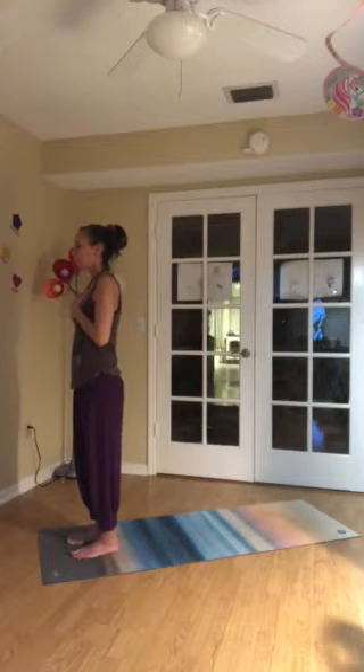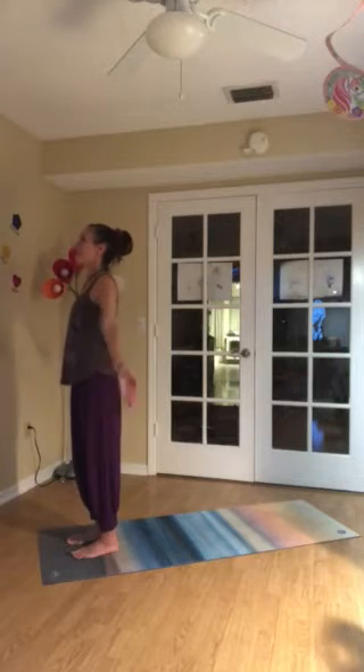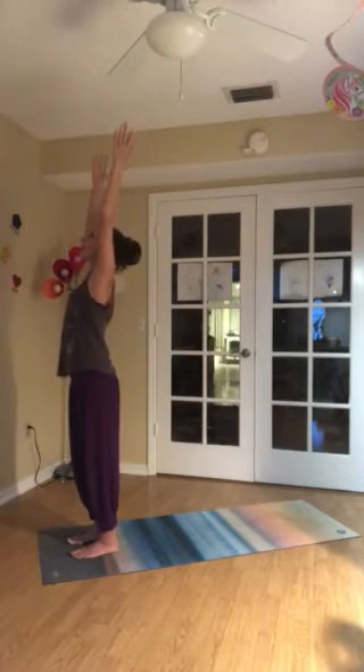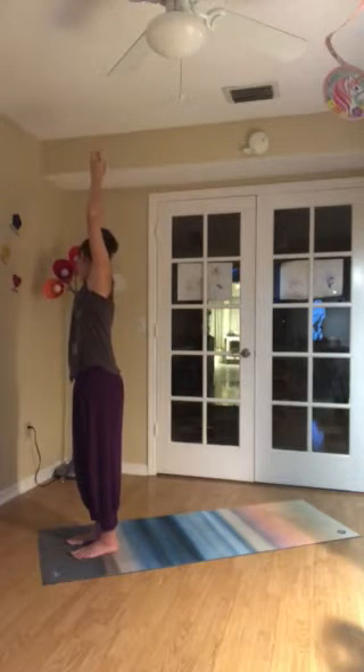Inhale, your eyes open. Exhale, release your arms down beside you. Inhale, stretch the arms up. Look up. Exhale, allow the right arm to release down beside you. Turn the chin down and take a gentle side bend.